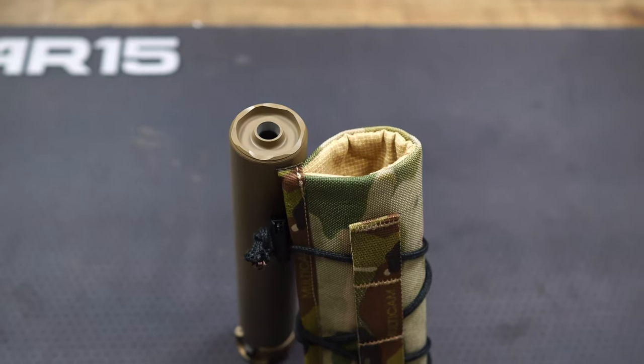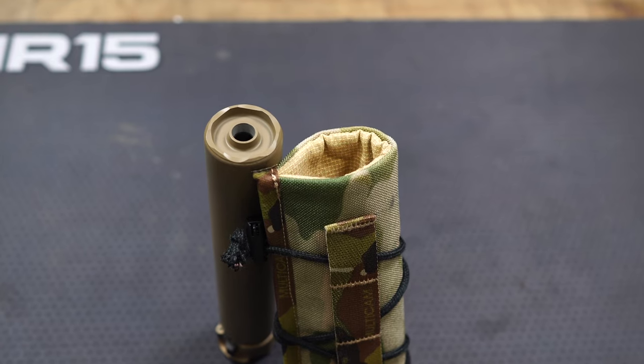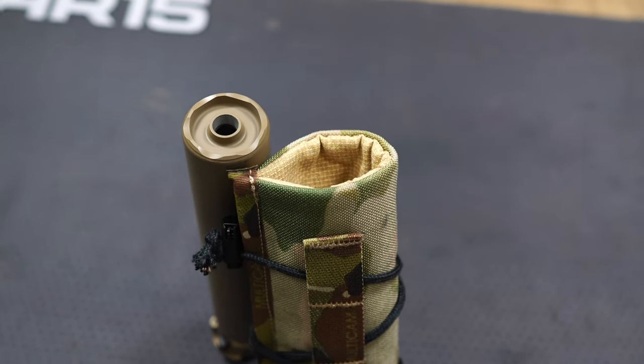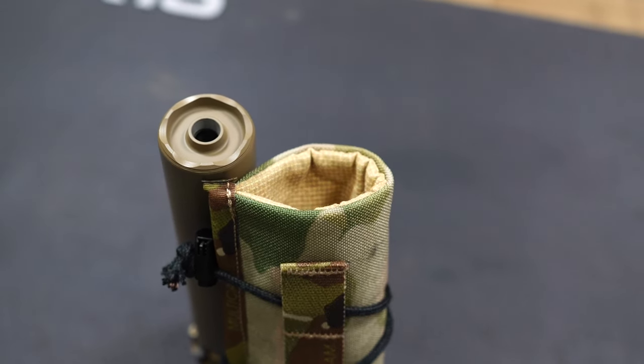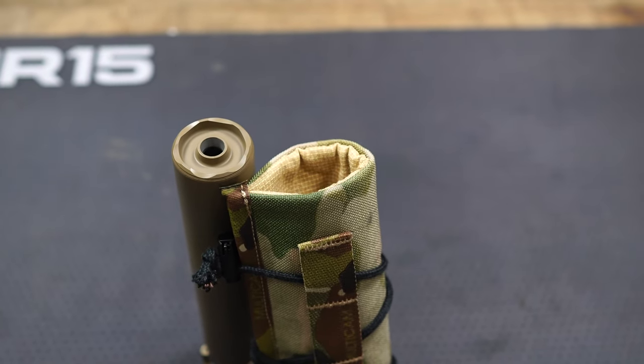To start off with the inside design — it's probably the most important part — and that is the high-temp material they use. This is what makes the suppressor cover what it is. When you shoot a suppressor for a long extended period of time, you know that it gets very hot.